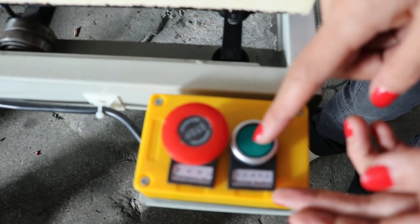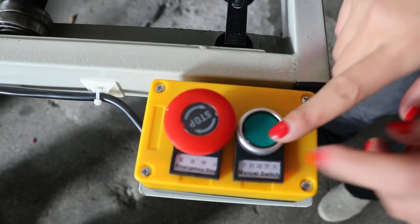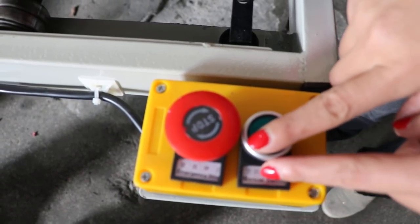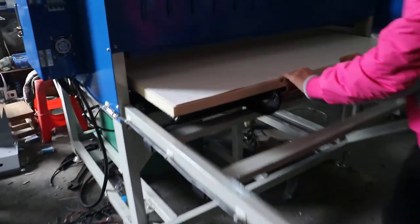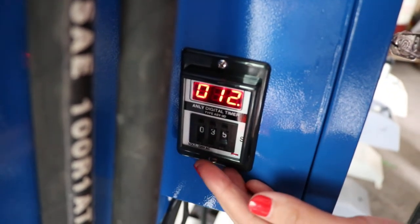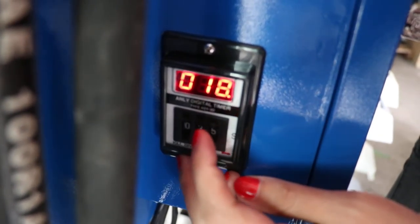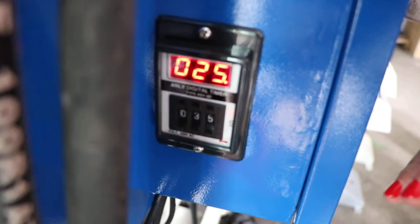This is the manual start work situation. If you want the machine to start working in manual mode, you have to press the machine button to let the machine work. Now we push the machine — it will automatically press down. The time counts down to 35 seconds, and when the time reaches 35 seconds, the machine will automatically lift up. The heating plate will lift up and the printing is fixed.